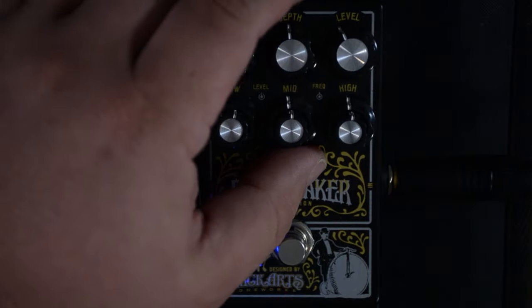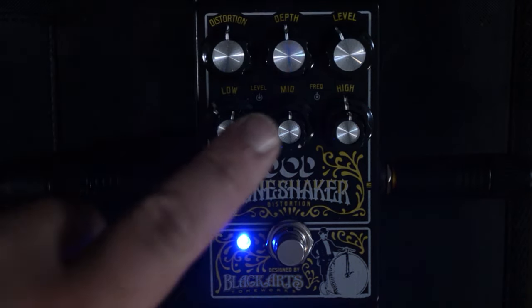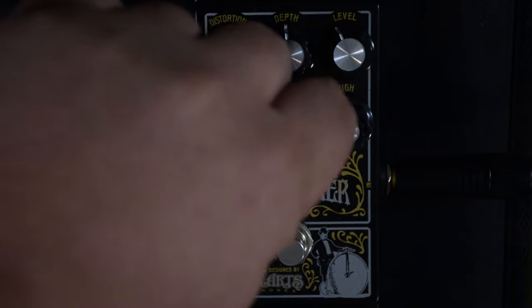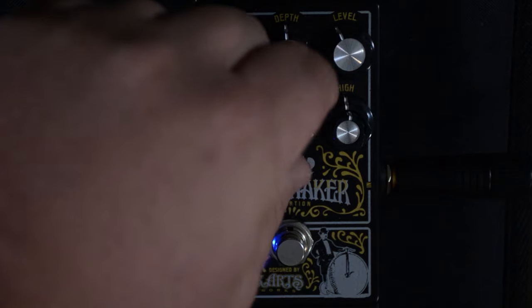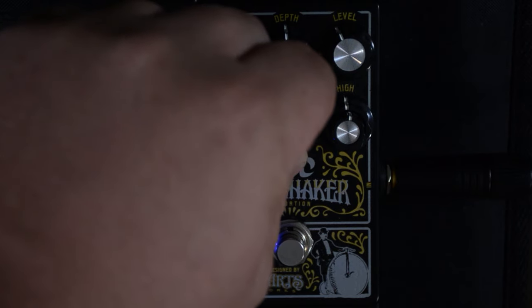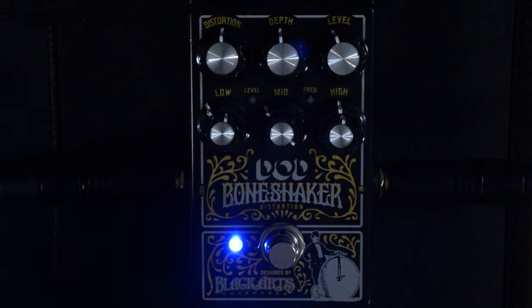Now let's do the mid frequency — same thing. I'm going to turn up the outside to boost, and then adjust the frequencies. After playing with the middle frequencies, I'm going to cut out some of that frequency — it was a little bit annoying to me. That's the great thing about EQ: you can find things you like and don't like and simply add or subtract them. I'm going to leave that where it is.